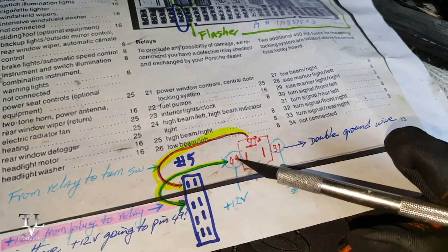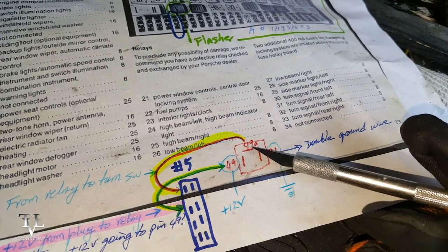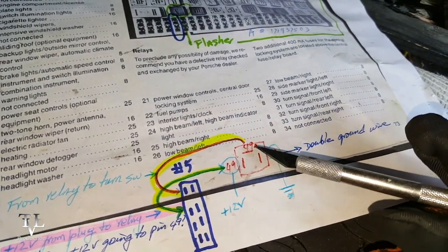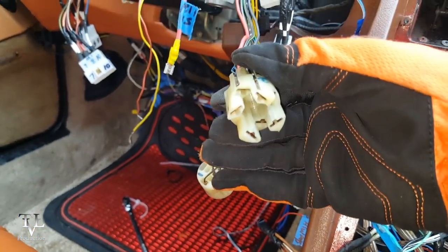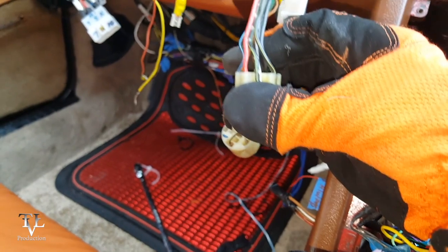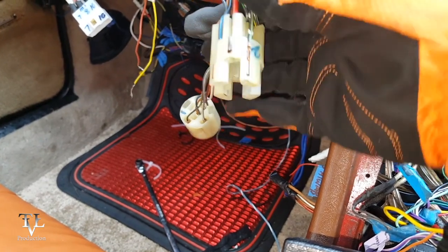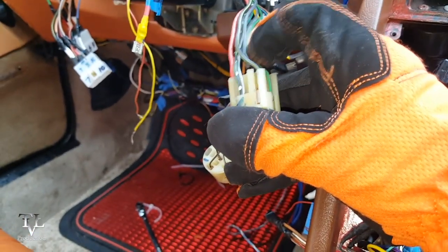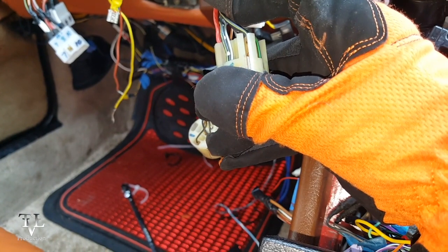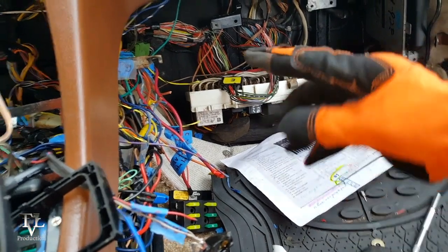This is supposed to be 12 volts and this is ground. I'm going to check all three of these to make sure there's continuity between here, here, and here. This is the hazard plug — you can see the dotted wire is there. This black wire right here should be sending 12 volts to plug E. So we'll check continuity and see if there's any break in the circuit.